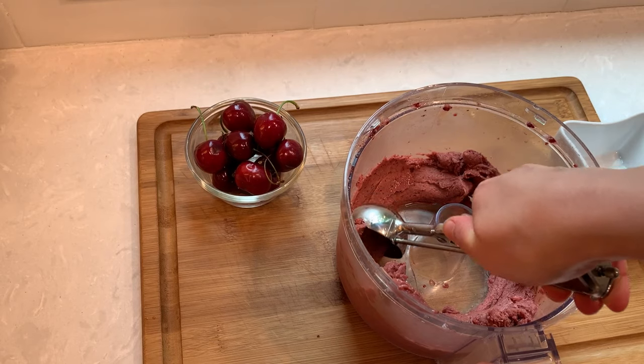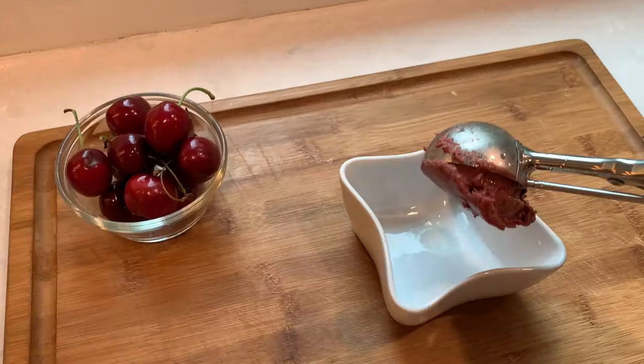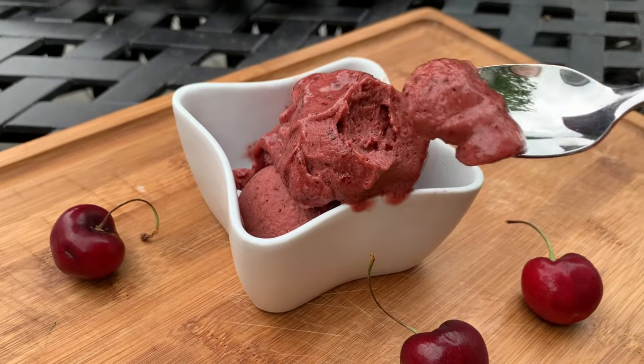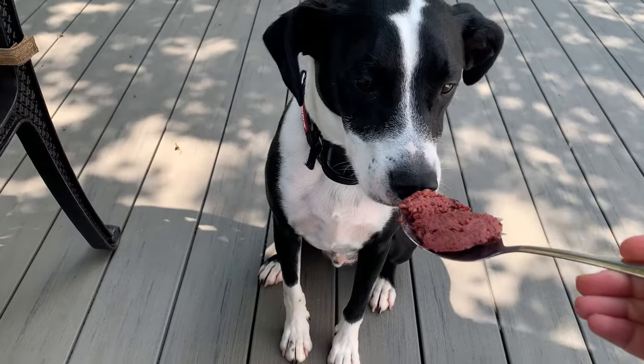Mine is ready and it really has an excellent creamy but not too runny consistency of a lovely ice cream. This is a nice and easy and healthy treat in the hot days of the summer. Thank you so much for watching and let me know what you think about this recipe in the comments.